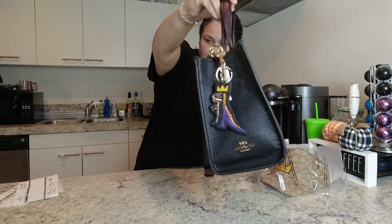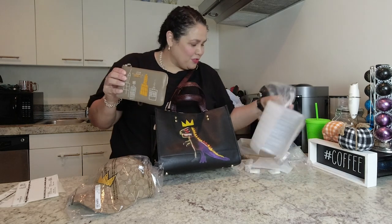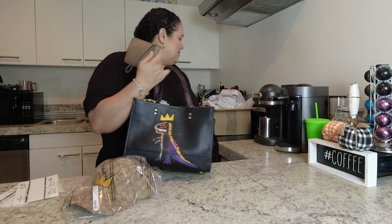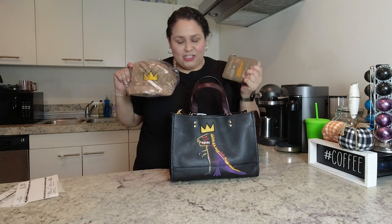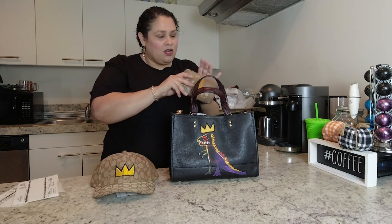So that's my haul from the Coach Basquiat collection. I hope you guys are enjoying my videos. If you're a new subscriber, thank you for subscribing — I appreciate you all and all your comments, even the rude ones, which honestly don't bother me. If you don't like it, don't watch it. This is my Jean-Michel Basquiat Coach collection from the outlet — let me know if you bought anything and what you think, or if there are other Coach items you have your eye on.